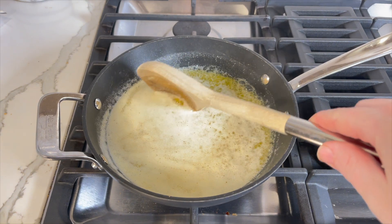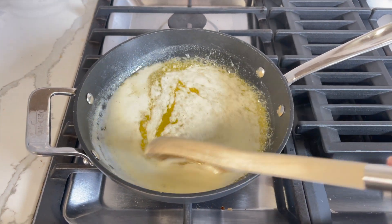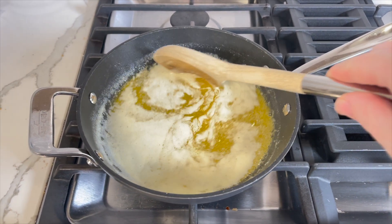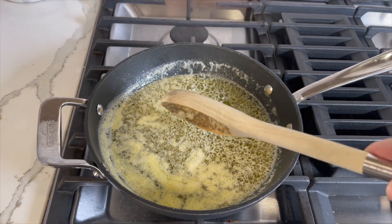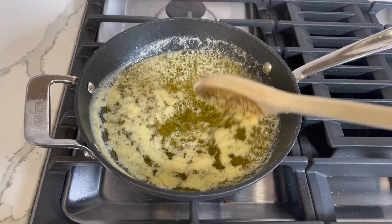This is how the butter looks after heating for five minutes. And this is how the butter looks after seven minutes. Notice how the color keeps getting darker.